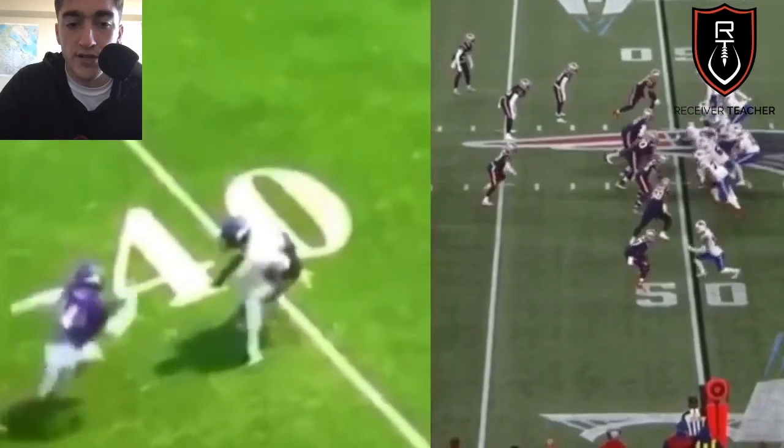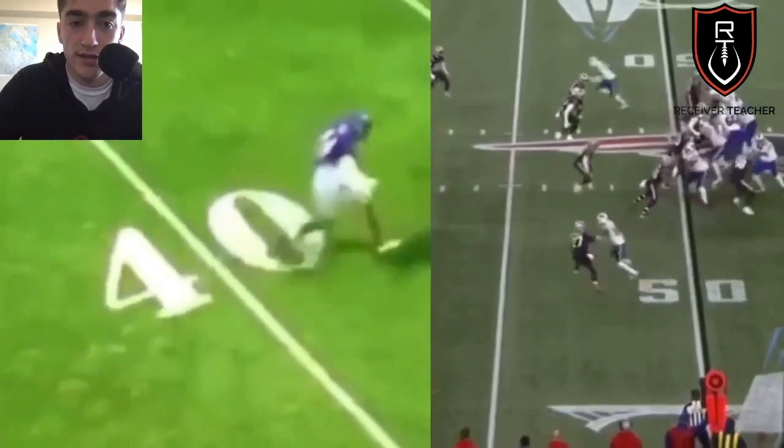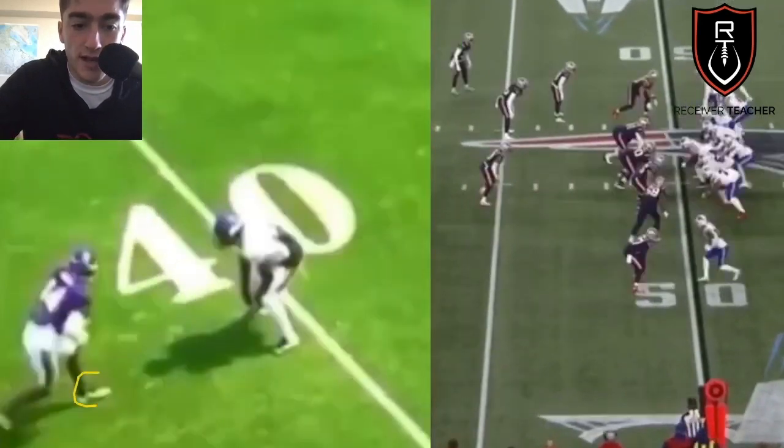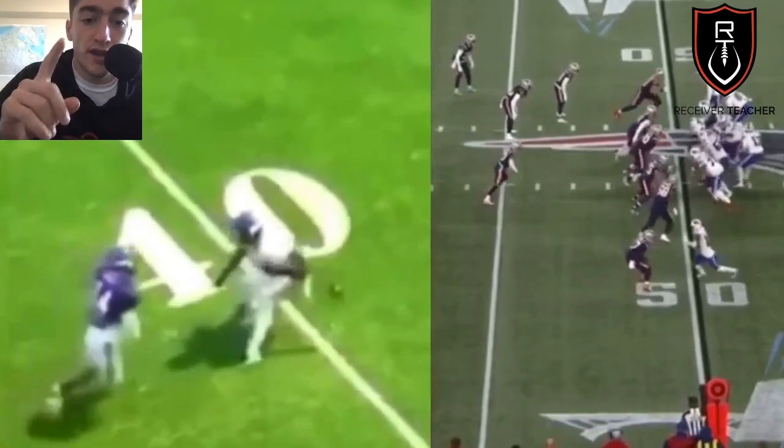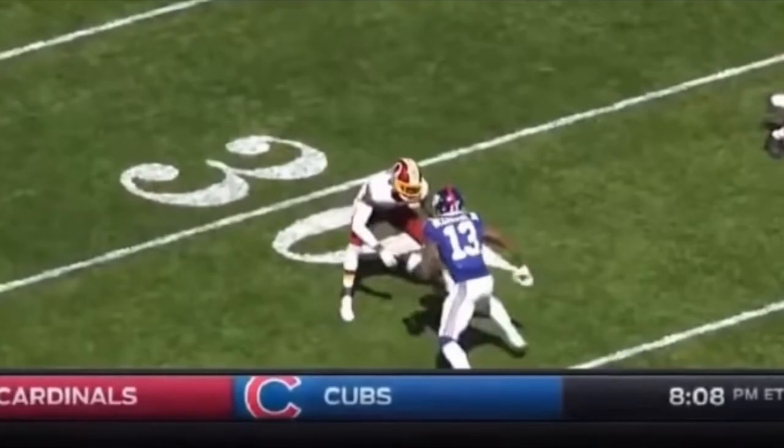We're going to start off with the one-step jab — probably the easiest release there is. Right here, Diggs has his inside foot up, his left foot, so he's going to jab with his right foot. There's really one key with one-step jabs that a lot of young receivers don't know: you really got to step outside of the defender's frame to threaten him.